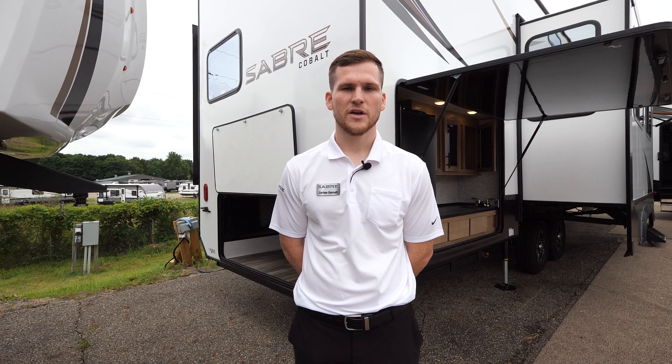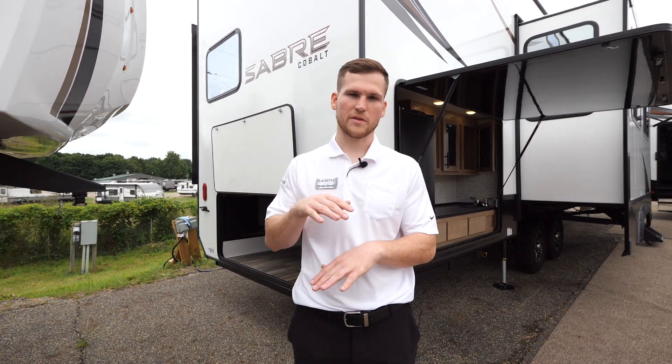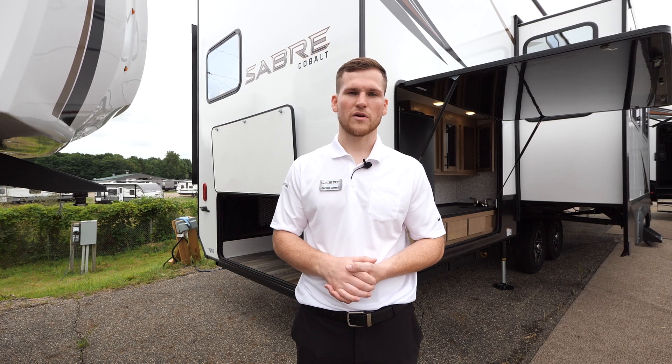That finishes things off with the new 350BH — again, this is an industry-first design with the storage loft and the one step up into the bunkhouse. If you'd like to learn more information about this floorplan or find a dealer near you, check us out at forestriverinc.com/saber. Thank you.